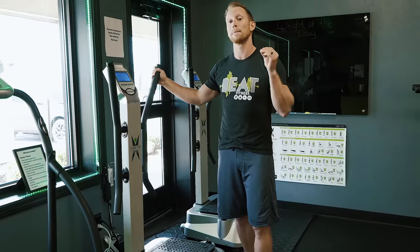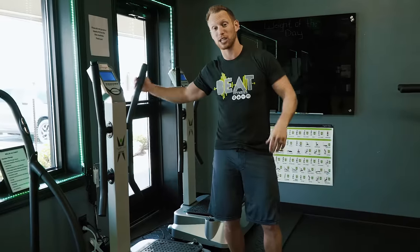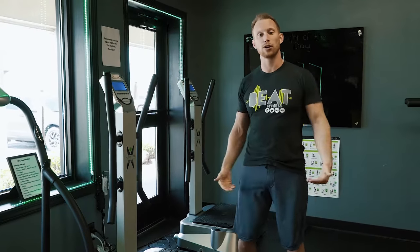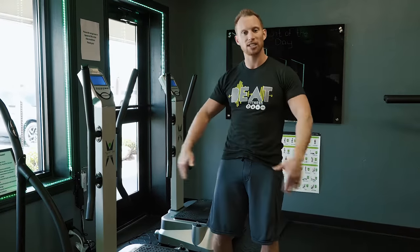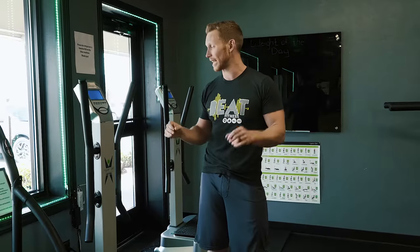Whole body vibration is, in my personal opinion, probably one of the best things that you can do for your body. Some of you guys may have heard of rebounding — jumping up and down on a trampoline — and how good it is for developing bone mass. Whole body vibration is proven to increase bone mass, it helps detoxify and cleanse your lymphatic system, it helps heal and repair, and gets your circulatory system flowing, breaking up lactic acid. If you've got sore muscles, it really helps take care of that.